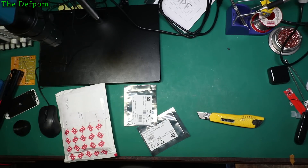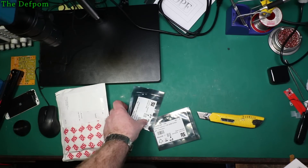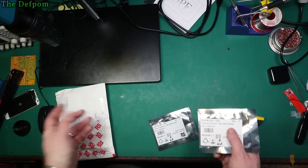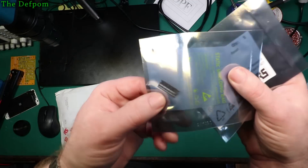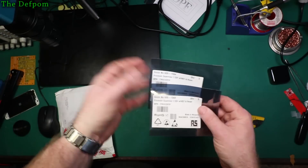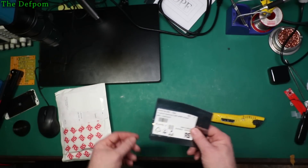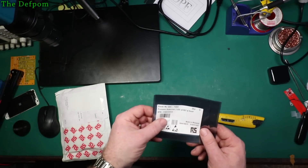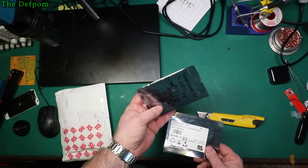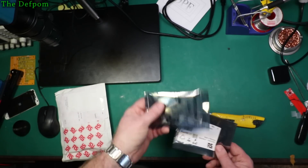We have some more supervisor ICs — these are 2.93V STM6823SWY6F. Now these are potentially for the power supply, the Agilent power supply I've been working on. But you can see these are surface mount parts. There's five here, five here — so I've got ten of them. I wasn't sure if I was going to need these or not. I was trying different options for supervisor ICs for that power supply, so I'm just collecting a few different versions and seeing what happens. Surface mount means I could probably squeeze something on a piece of breadboard, or not.